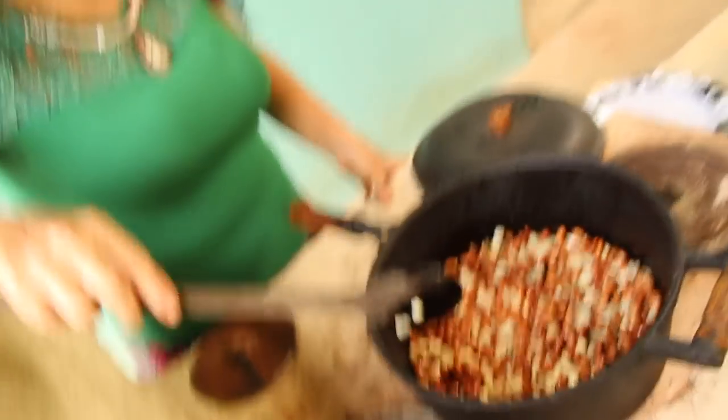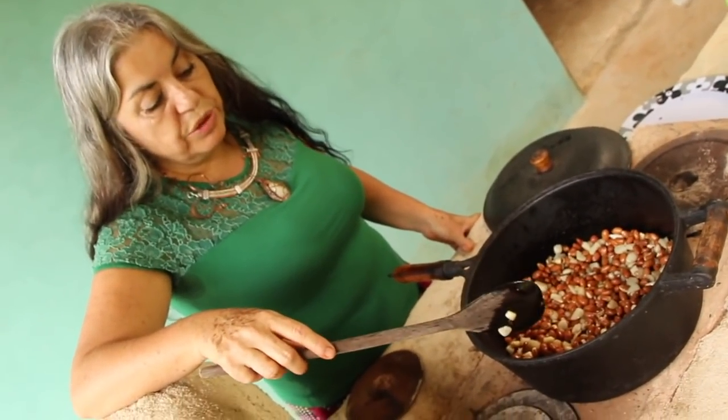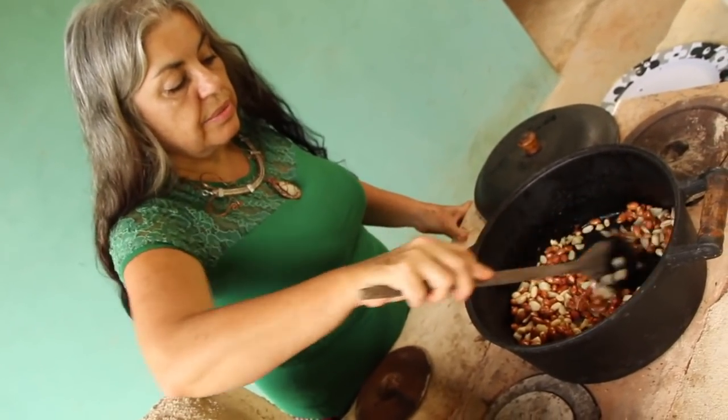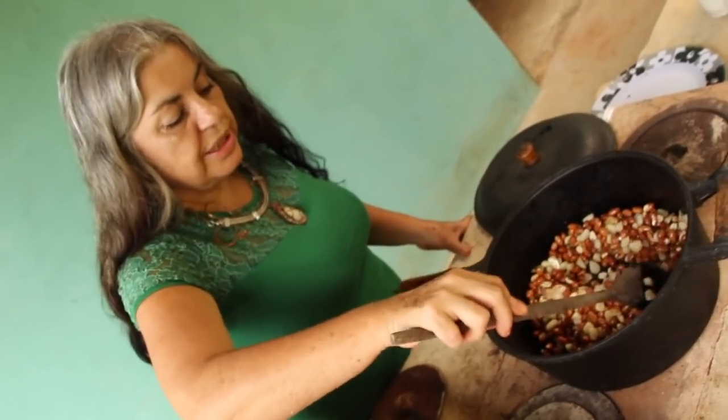You don't put a lid on it — you leave it open so you can keep stirring and avoid burning. Peanuts burn very quickly so you have to keep stirring all the time. It's a quick recipe and it also looks very beautiful.